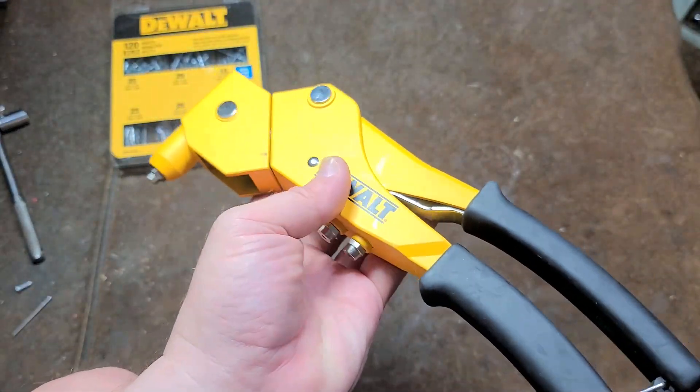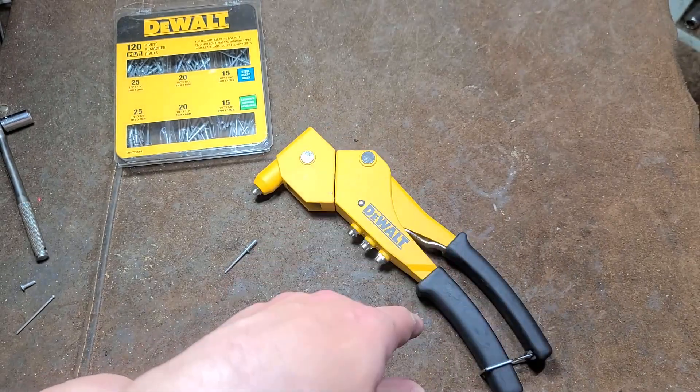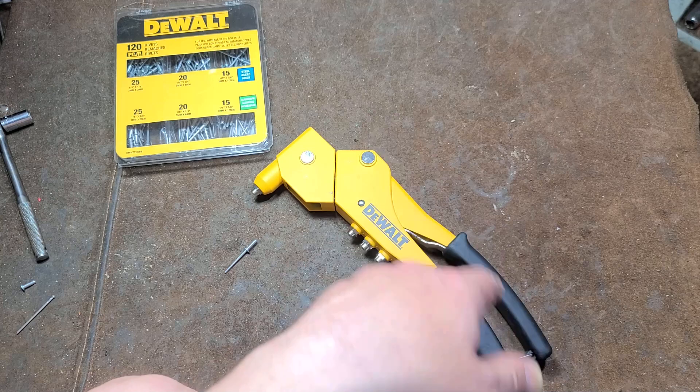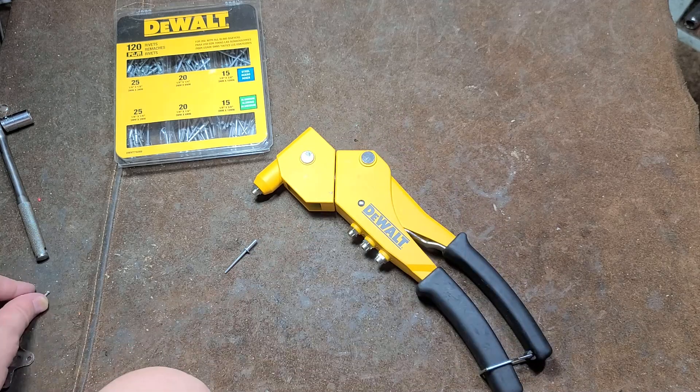This was an open box item from my local True Value — not Ace Hardware, True Value — and they had it marked way down to twelve bucks. So we'll see how this one works, and I'll show you a neat little trick too.